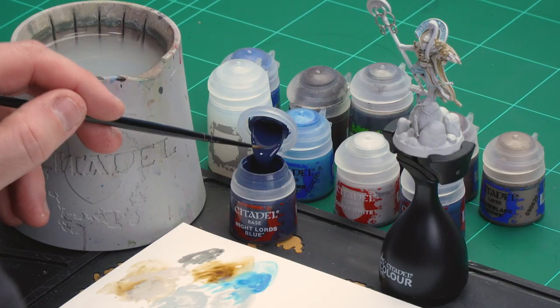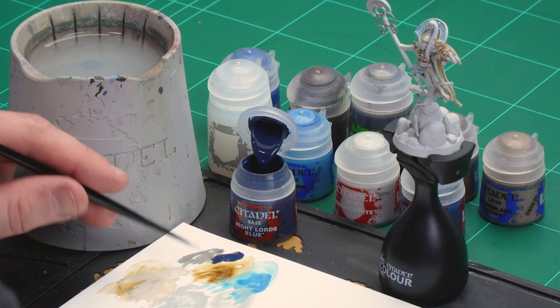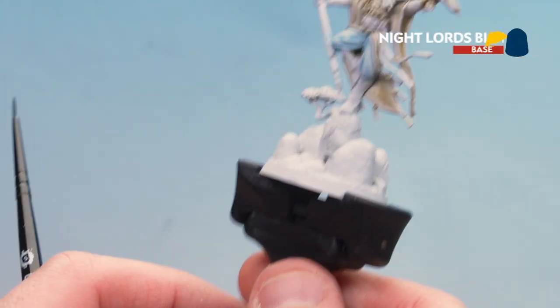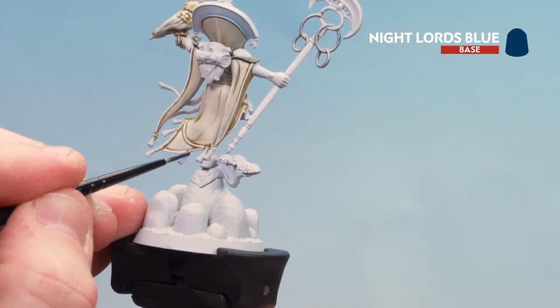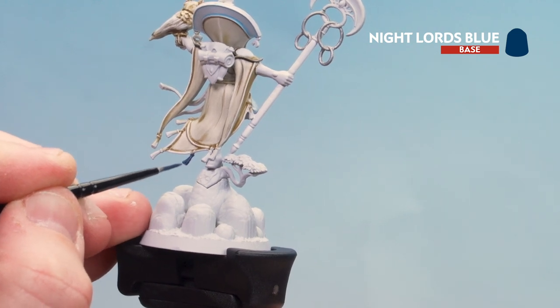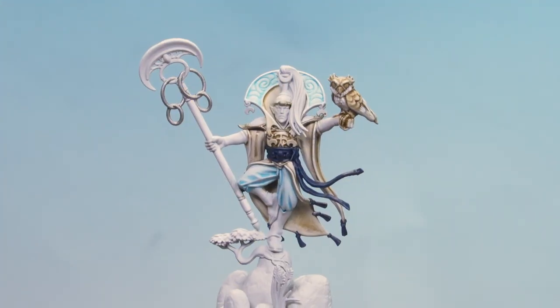With that light blue now done, we're going to move on to painting the dark blue sash and tassels on the model. We're going to start by using Nightlord Blue as a base coat. After that we'll layer back up using a little bit of Kantor Blue, then start highlighting with Lorthorn Blue, and finish off with a final highlight of Lothan Blue. First of all let's start with the Nightlord Blue — just get a little bit on the palette, a bit of water, get a nice point to the brush, and we're ready to start picking out those tassels and sash. Just take your time — you might want to do a couple of coats.